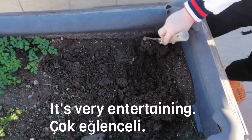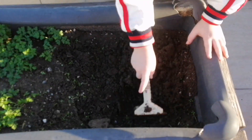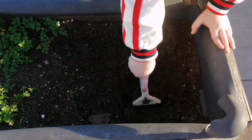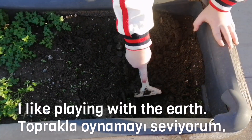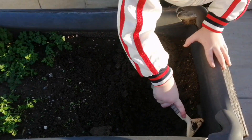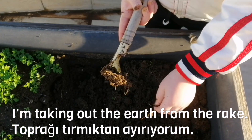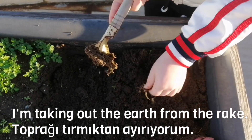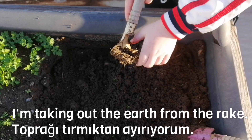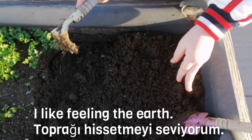It's very entertaining. I like playing with the earth. I'm taking off the earth from the rake. I like feeling the earth.